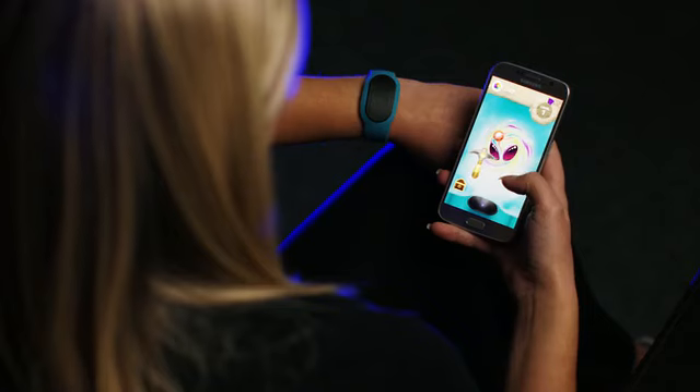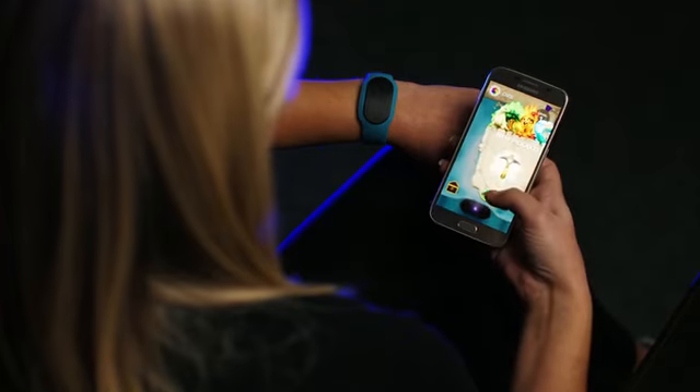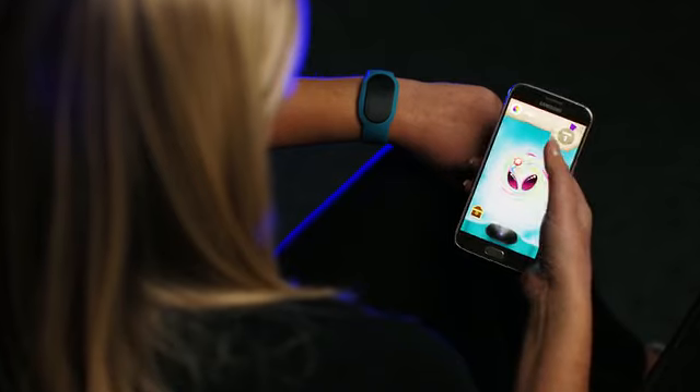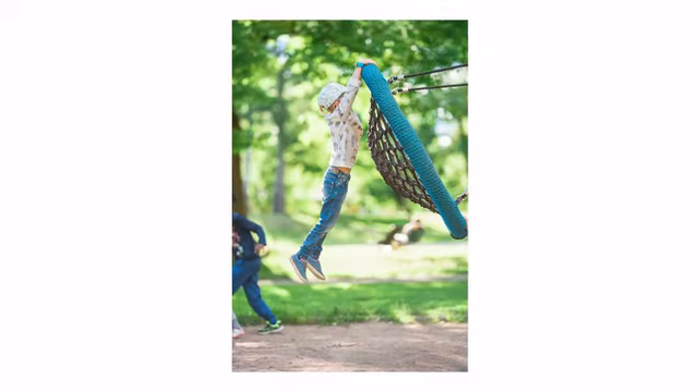There is no complicated setup, login, or account creation. It's intended for everyone, regardless of age or nationality. At LIFE E, we truly believe that less is more. Once you're connected to the app, it's time to become active. You collect points by walking, playing, or riding a bike.